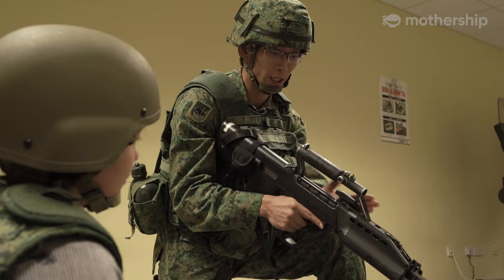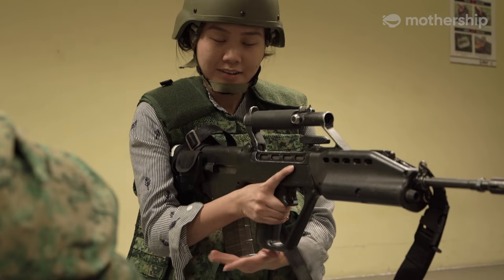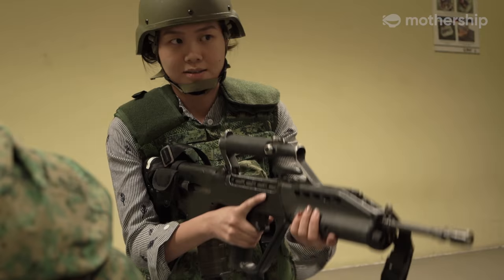Slap. Pull. Observe. Release. Continue firing. Observe. Release. Pew, pew, pew, pew.